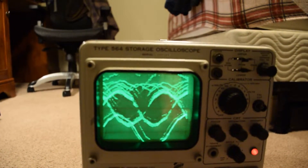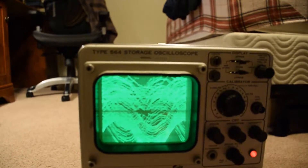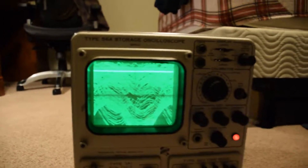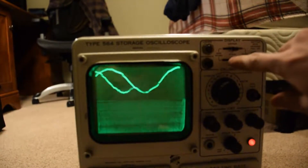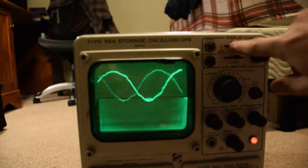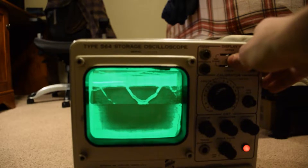This is the storage function. You can do the upper half or the lower half, and if you hold the switches in between, you can make it do a few weird things.